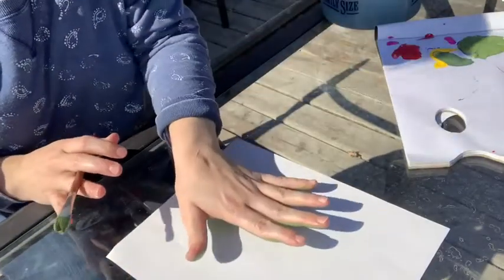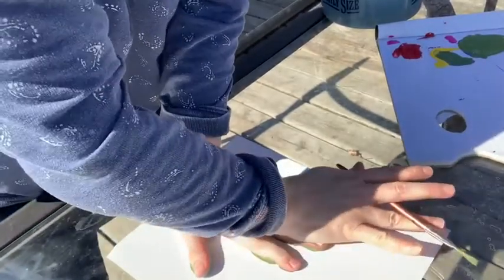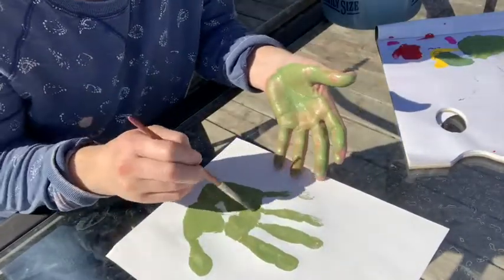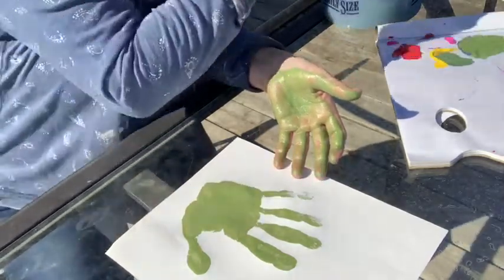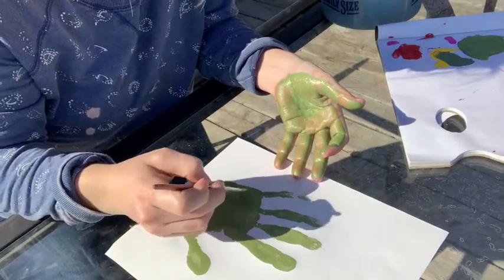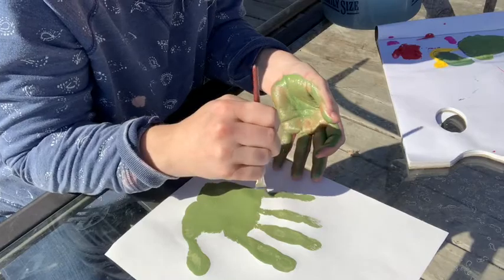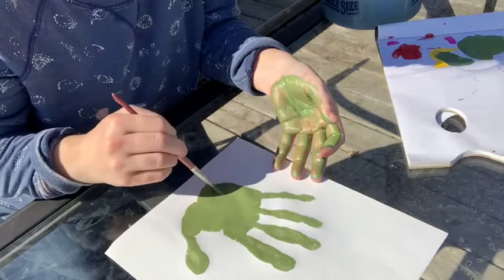We're going to stick it more towards the bottom of the paper, push it down so we get good coverage, then peel our hand off. Anywhere where there wasn't a lot of paint we'll just paint it in with our brush — a little more paint in the middle and a little more on the pinky finger where it didn't work very well. All right, so that's the base for our cactus.